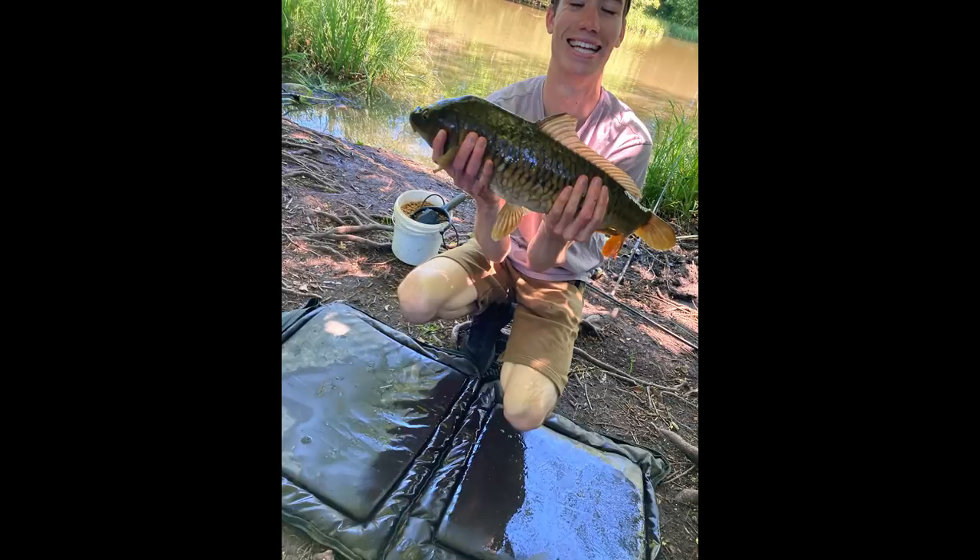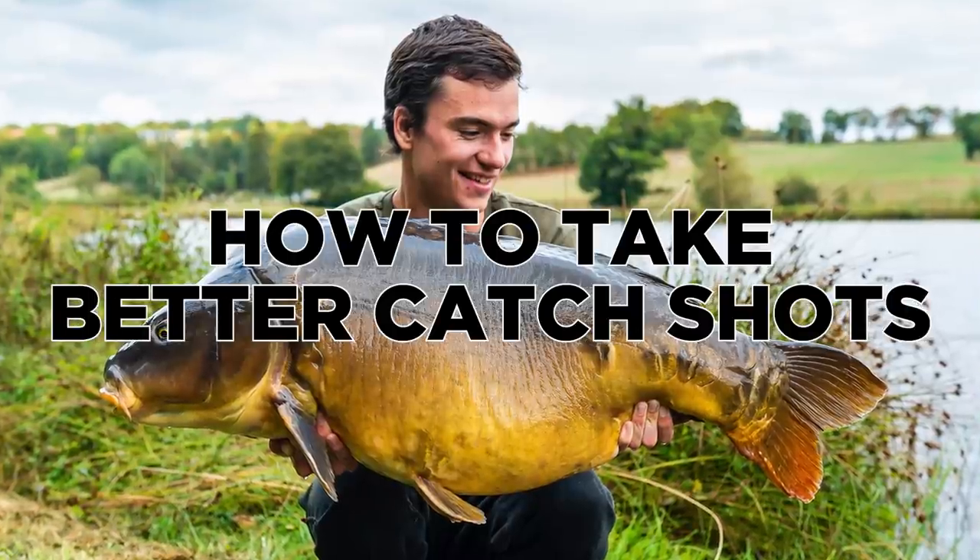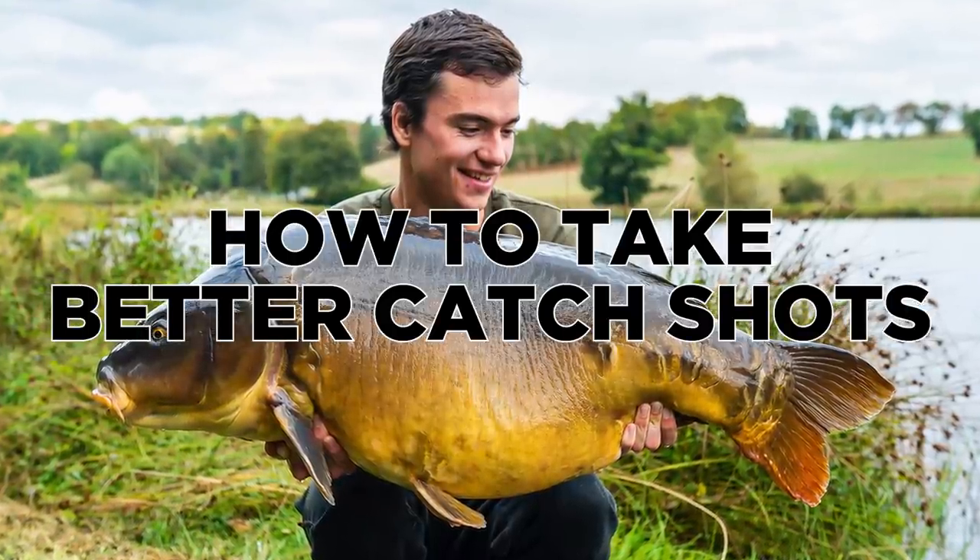So you've just landed a PB. It's a fish of a lifetime. You hand your phone to a passer-by, they snap away, you put your fish back, you look at your phone and you've got this. Gutted, eh? This video is going to solve that problem for you. By the end of this film, hopefully you'll be able to take perfect catch photos on your own and get pictures of the fish that you've caught that you'll be proud of.